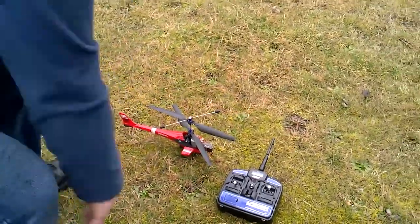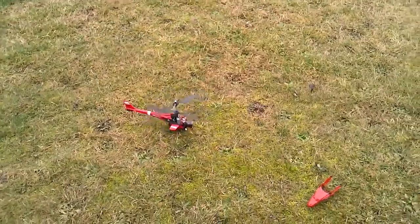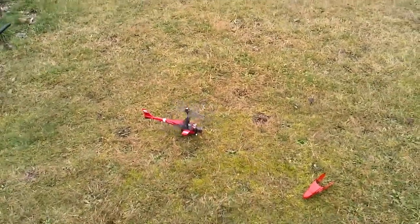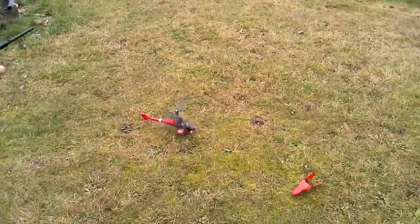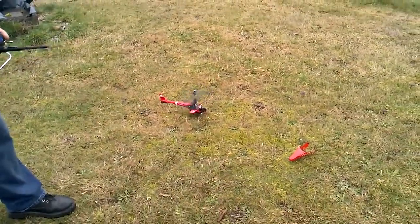So I'm just going to give you a little demonstration of what I did here, but kind of work with me a little bit. I'm not the greatest pilot, but you can see that everything on the helicopter does work — functions left and right.